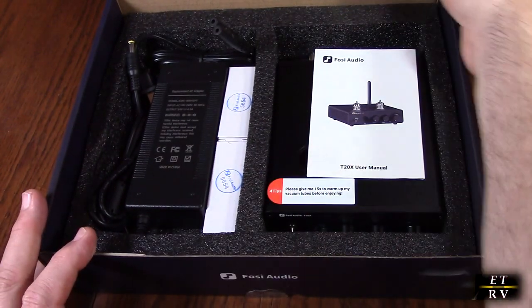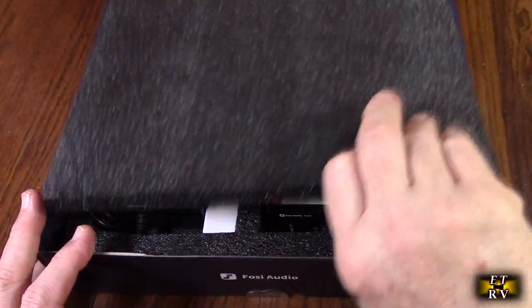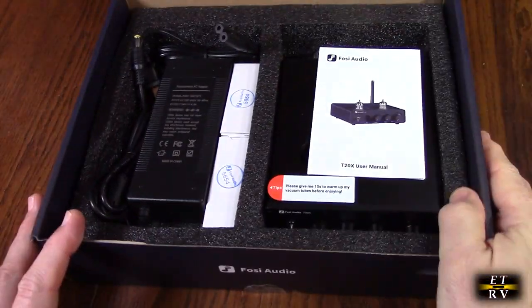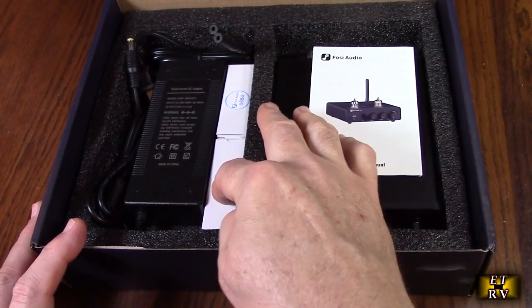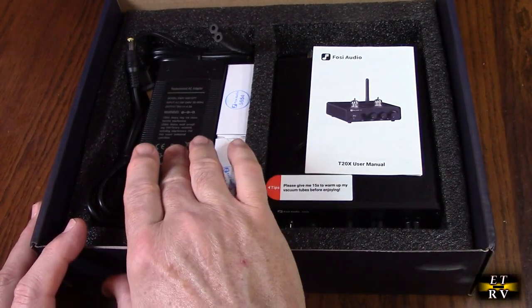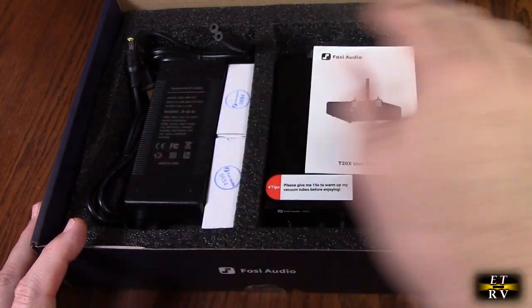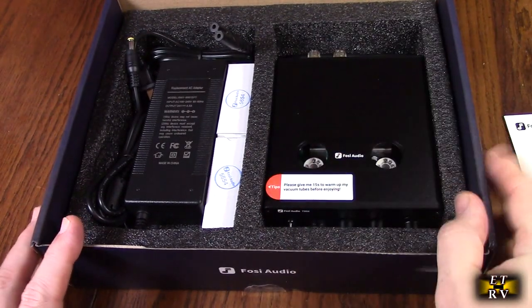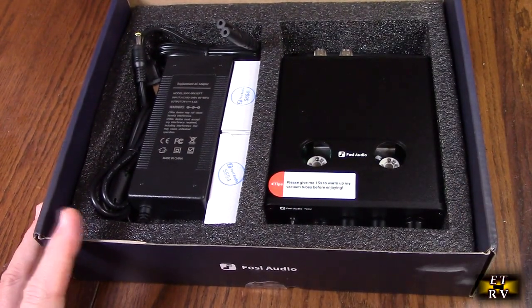Before I go into detail I want to show how it was shipped. It has a nice protector piece in this box and all the components are here — the tubes, the power supply right here, the instruction booklet, and the unit itself.